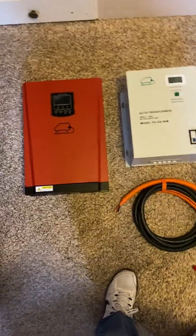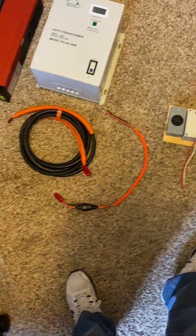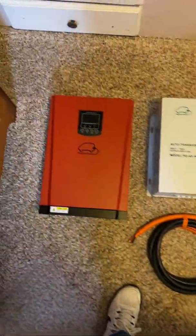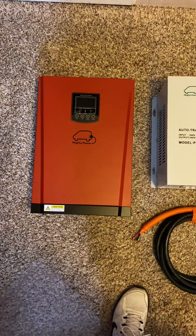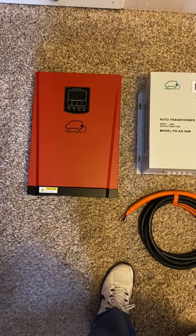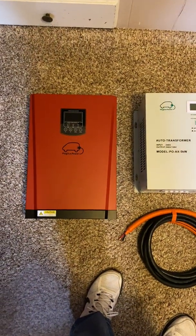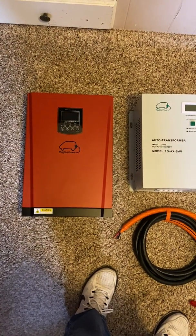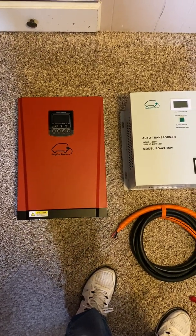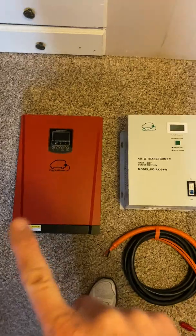I'm going to show you how you can take your Prius and make it into a very efficient generator. What we have here is a transformer, an inverter, a little power grid, some cables, and some other stuff. This right here is the inverter. You've probably heard of people taking their Priuses camping and hooking up inverters — this is a way better inverter. It runs off your high voltage system and you can get up to five kilowatts of power out of it, which is absolutely crazy. That's a ton of power — you're basically powering a trailer at that point.